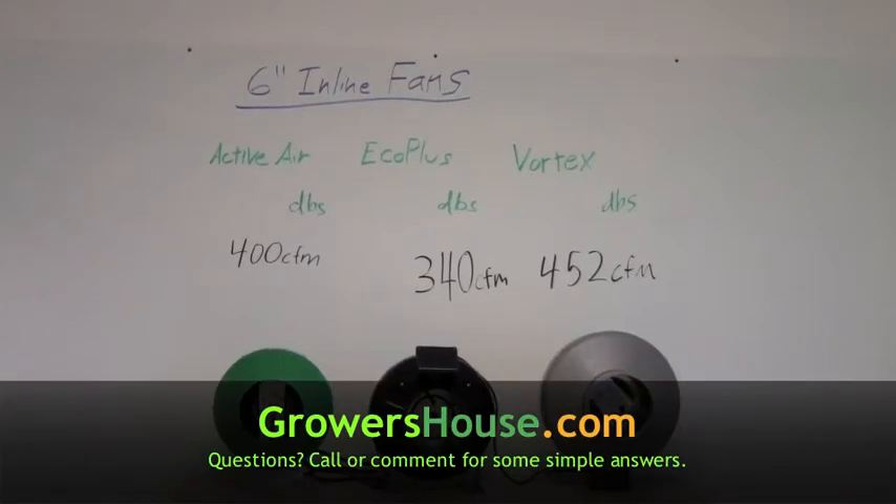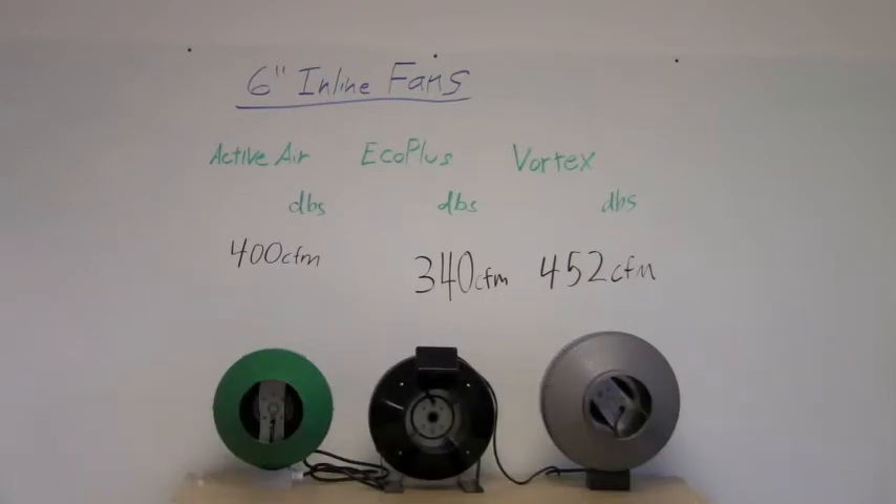Hey everyone, this is Nate with Growers House, and today we're going to be running a test on 6-inch inline fans. We got a fan from about every CFM of the spectrum, as far as inline fans go. We have the Eco Plus starting at 340 CFM, the Active Air at 400 CFM, and the Vortex at 452 CFM.